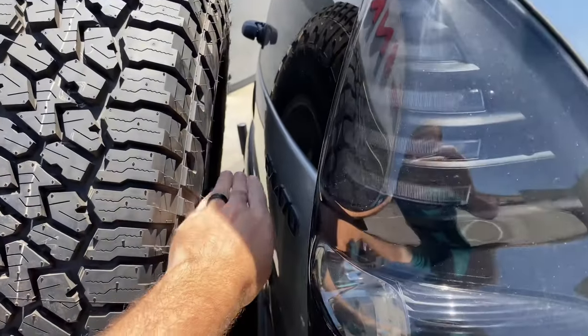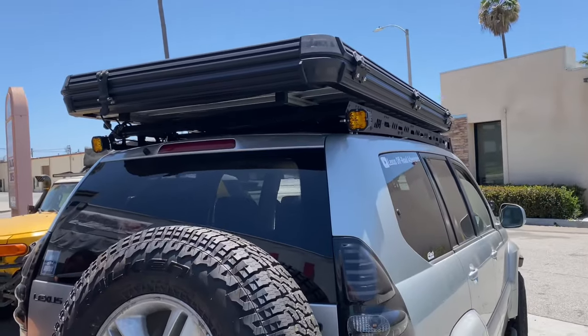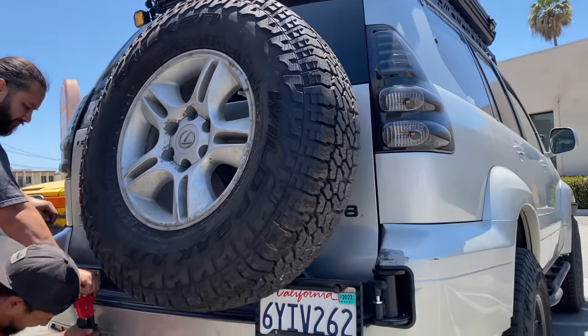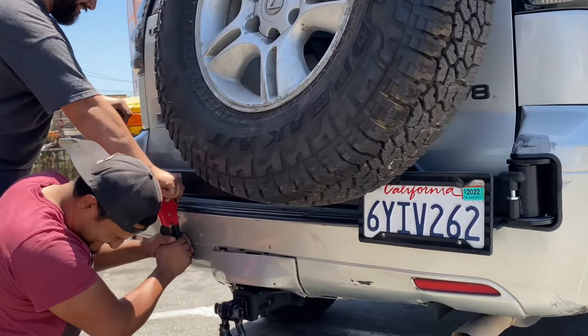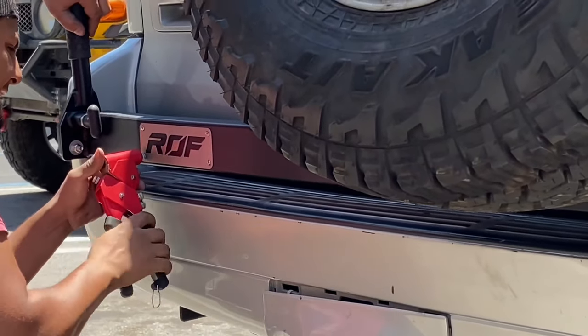I wasn't really happy with the one I had before that was hitch mounted. I wanted something that fitted up nice and close to the rear tailgate and that looks like a proper 4x4 tire carrier. Here you see the guys at Restless Off-Road put a finishing touch onto the swing out which is their logo.